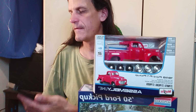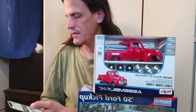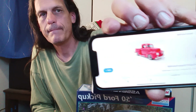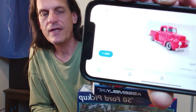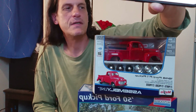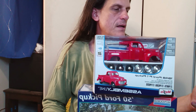1947 Ford truck. Look at how the grill looks on that — that is a 47. So from 48 to 50-something, I think there's some crossover. That's how that looks. Not bad, not my thing. I kind of like the way this truck looks. I'm going to go ahead and build it right now.